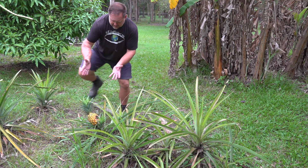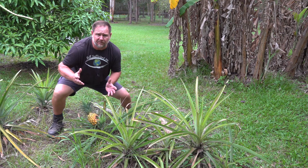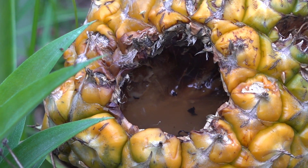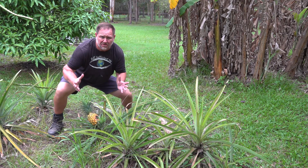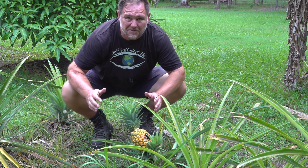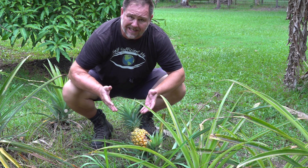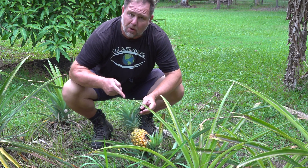Check this out. You wait two years for a pineapple to finally grow and ripen, only for a bird to come along and peck a hole in the side of it and totally ruin the fruit. G'day, I'm Mark from Self Sufficient Me and here in Australia, we often describe an unfortunate incident like this as getting the rough end of the pineapple.